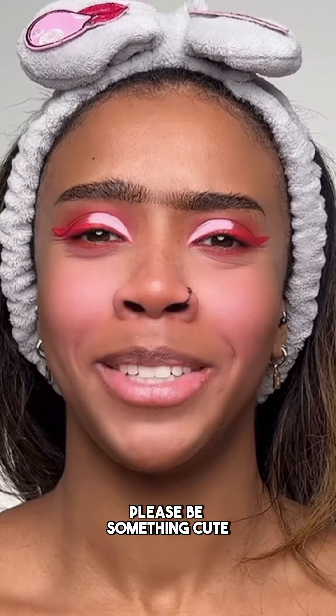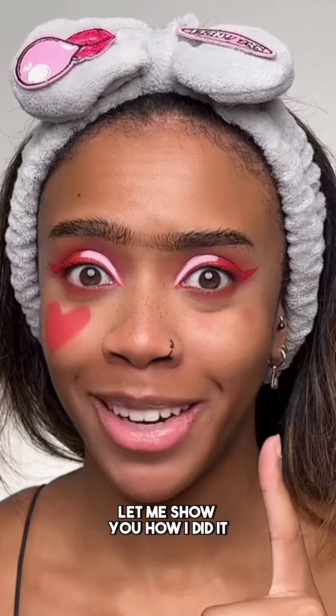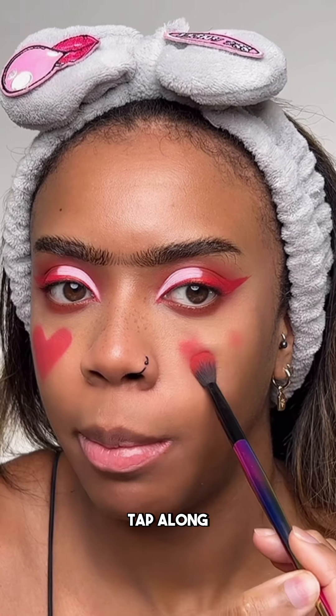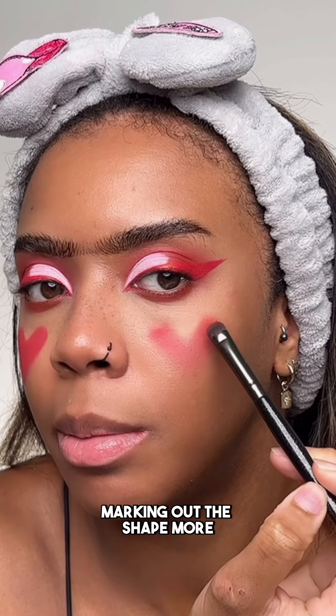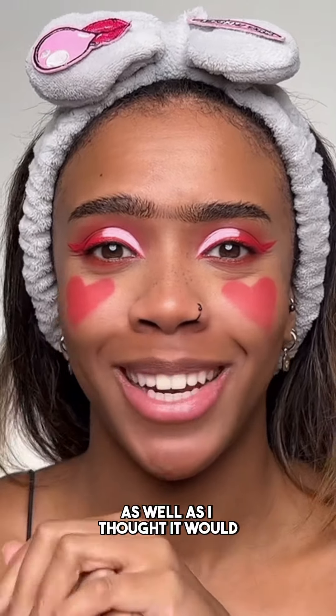Blush time. Please be something cute. Oh no. Doing the heart shape blush. Let me show you how I did it on the side — I just take a fluffy eyeshadow brush, dip it into some red eyeshadow. I've marked out my placement, tap along, same on that side. Then I go in with a smaller brush and start marking out the shape more. I look ridiculous. This is not going as well as it would.